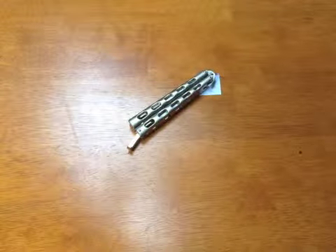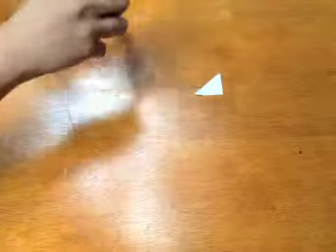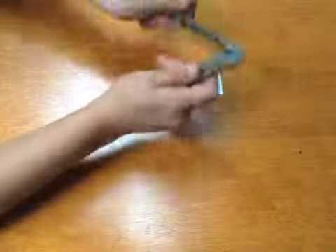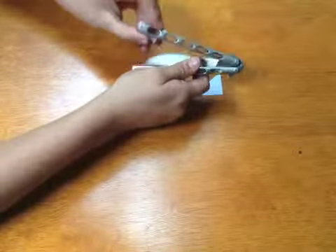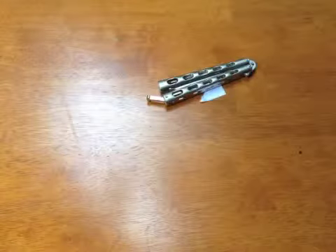Rating I'd give it a 6, because it is cheap, but there are some issues with it. Also, when you're flipping it, sometimes this thing gets in your way, like right here, or it kind of scratches the blade, like right here. Thanks for watching.